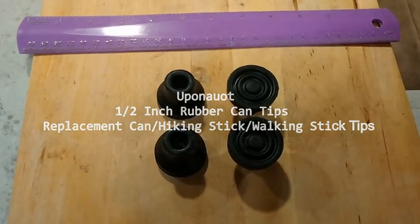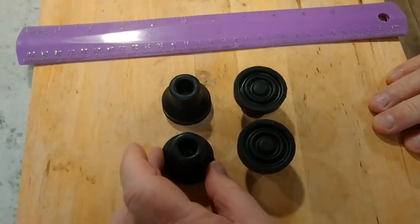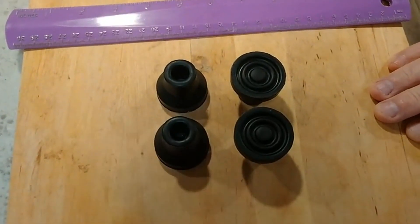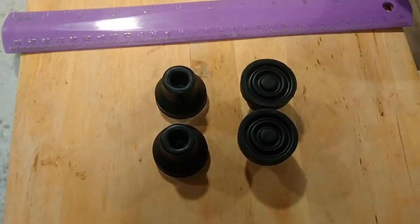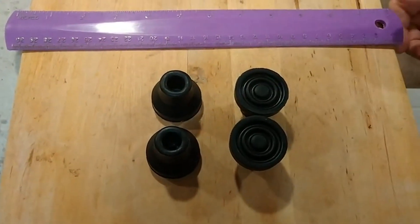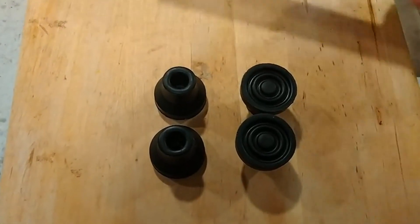I have a very interesting project to try today, and it involves these Eupenu cane tips — replacement tips for canes. Before I show you what the project's going to be, let's just get an idea of some of the dimensions of these cane tips.